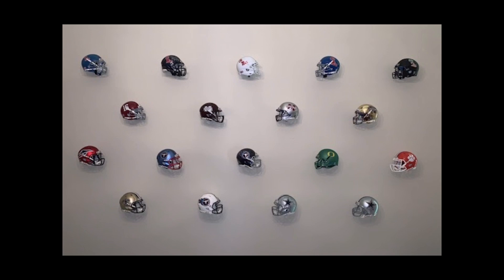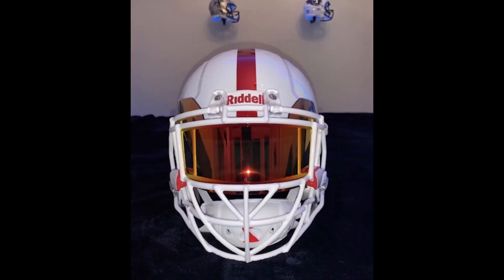You know what I would do? The ones in the middle, turn those forward. This way you don't have to pick if they're facing left or right — just have them facing forward. Let's talk about this helmet with the TX face mask and all the white and red. Well, the short answer is I love it.